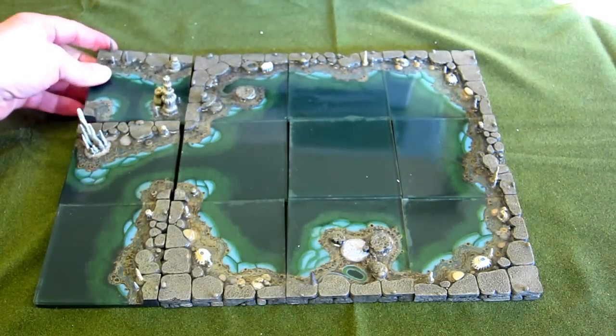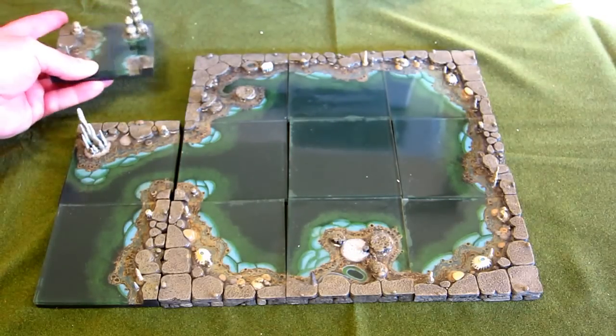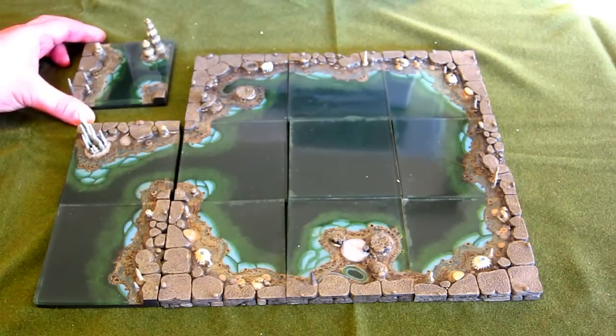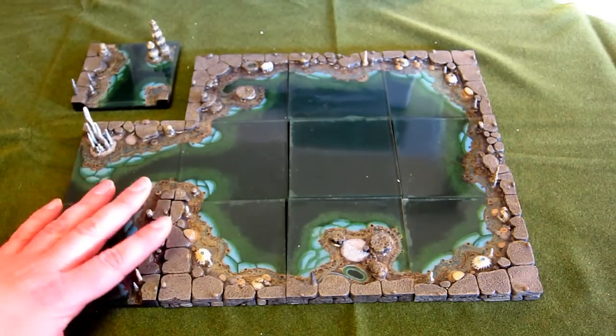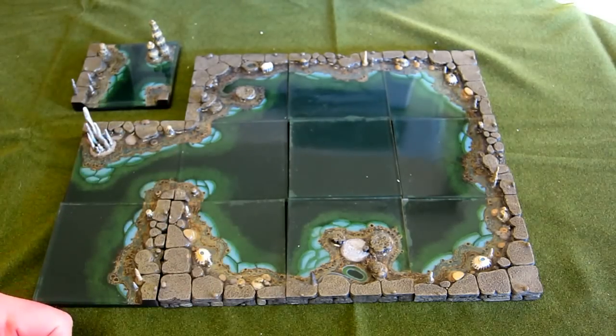A lot of the flatter pieces will just stack back to back in the box. As usual with Dwarven Forge, the packaging is fantastic. The polystyrene is designed to last, and I've had my sets for many years and used them again and again. With sensible care they look after themselves. You really need to be careful putting these into the exact right squares within the box.